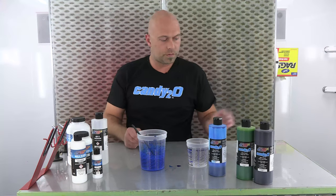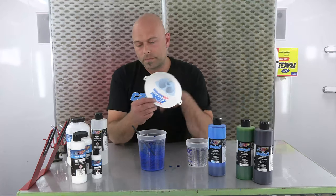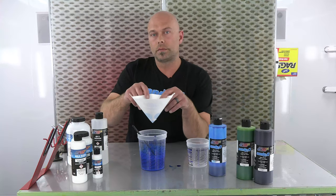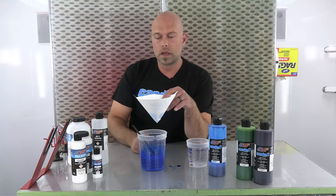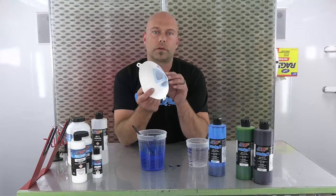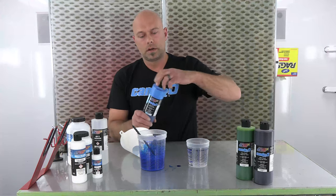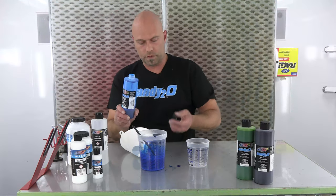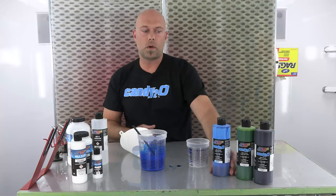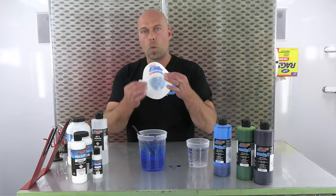Before putting the mixed paint into a paint cup or PPS cup, you want to strain it. This is a 125 micron strainer — the finest mesh you can get for water-based paint. You could even pour the candy through the strainer before mixing it in. This is good practice in case any candy has built up in the lid or around the cap. The last thing you want is little chunks falling into your paint — you'll see contamination when you spray, and you won't be able to make it go away. So 125 microns is cheap insurance to ensure your candy is nice and clean before you spray.